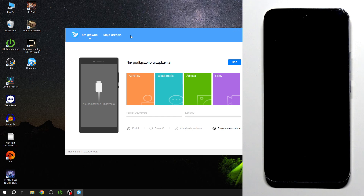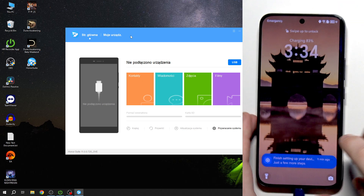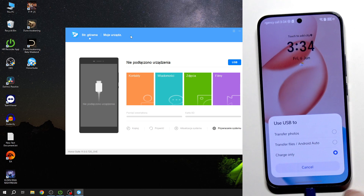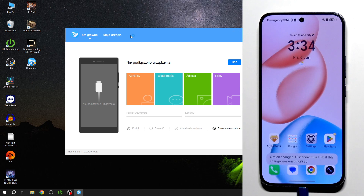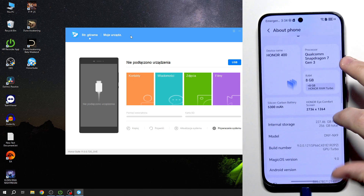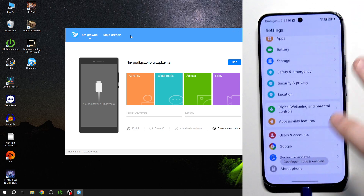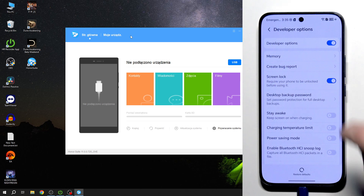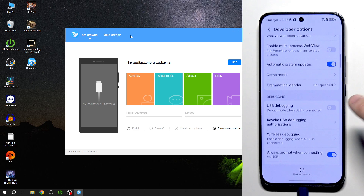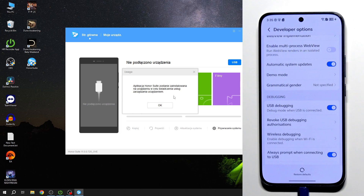Connect your phone to the PC using a USB-C cable. Select USB to transfer files. Open Settings, click on About Phone, and tap the Build Number several times until Developer Mode is enabled. Go back, click on System and Updates, Developer Options, scroll down and click on USB Debugging, and click OK. On your PC and phone a prompt will appear asking to allow debugging — click OK.